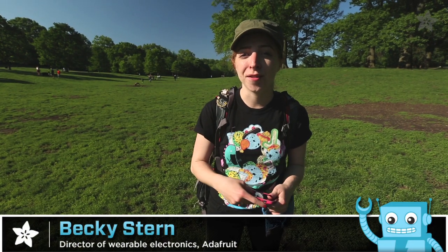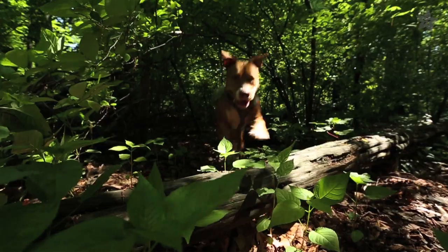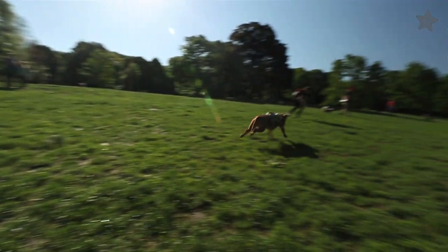When I take my dog for a walk in the park, I like to track our trip with the GPS on my phone. I get a nice little map showing where we've been. But the sensor's on me and the dog is running around — she's playing fetch or chasing squirrels. I'm curious to see how much more ground she covers.